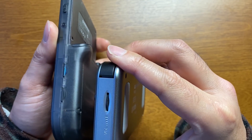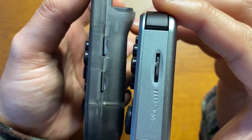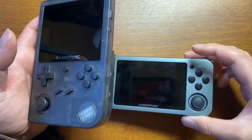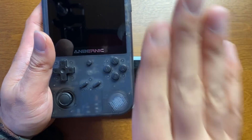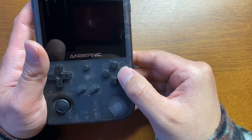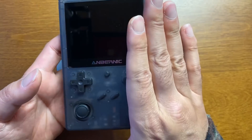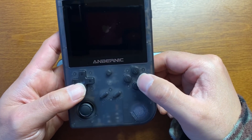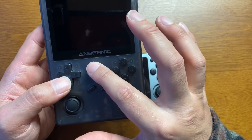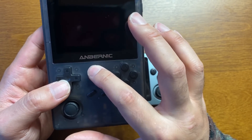ストロークはこっちの351Vの方が短い、深さというかボタンの深さが浅い。それも余計ソフトに感じるんかもしれないですね。だからといって安っぽさはないです。メインの打つボタンは大丈夫です。ストロークは確かに浅いですね。メニューボタンみたいなやつはこれよりも硬い感じがします。